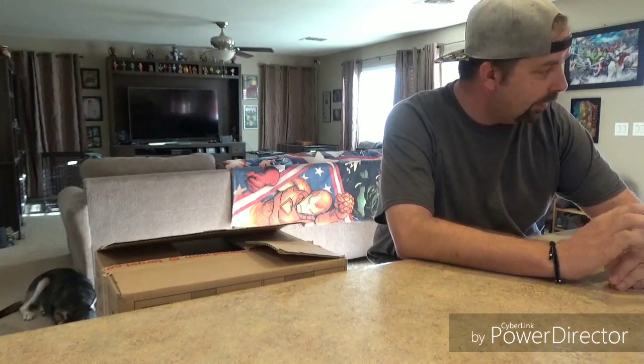Hey guys, welcome to P-Dubs Arcade Loft. We are actually not in the loft today — we're downstairs. I want to do a quick little unboxing on the table. We got something big going on upstairs in the loft, so I wanted to still film this video and also show you what we got cracking upstairs in a future video. So welcome to P-Dubs Arcade Kitchen Island, I don't know.